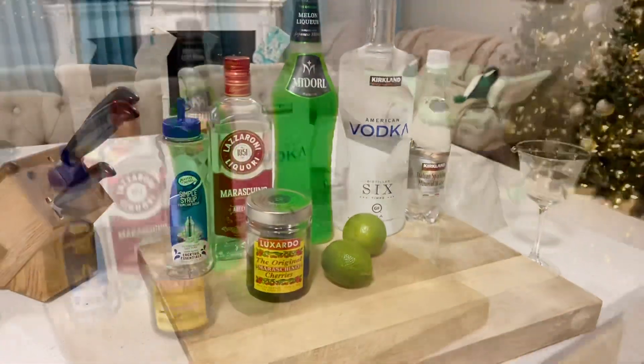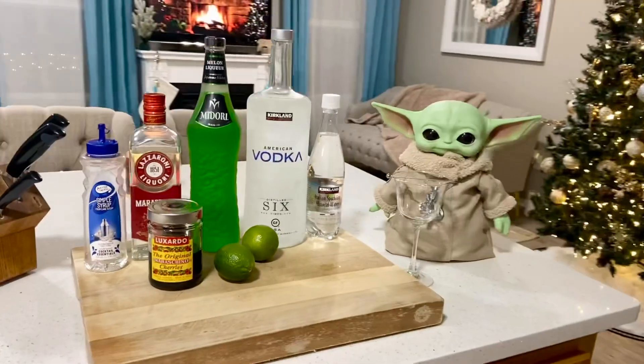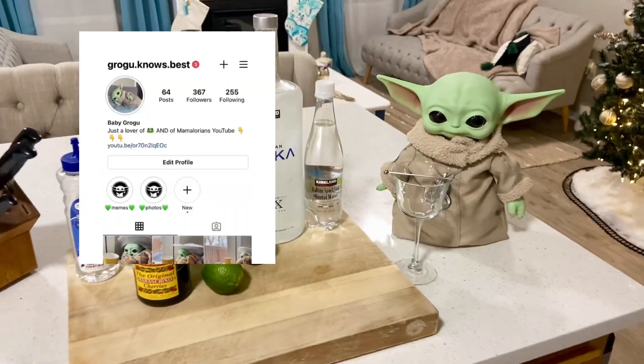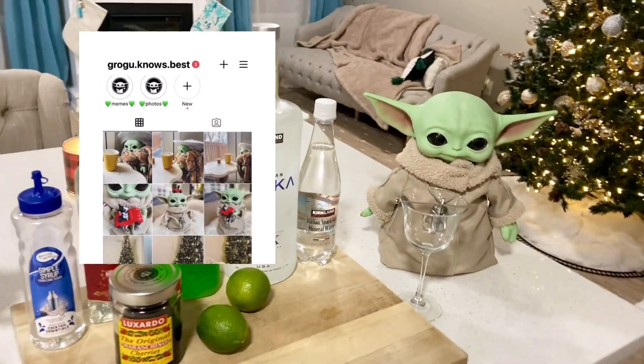Of course, we have baby Grogu over here — he is eager and waiting to try this drink! If you're interested, I do have an Instagram page for him and I will link that down below.